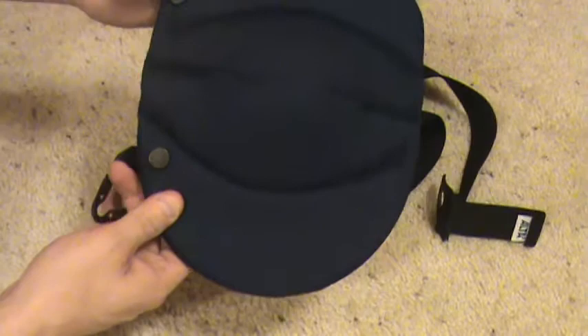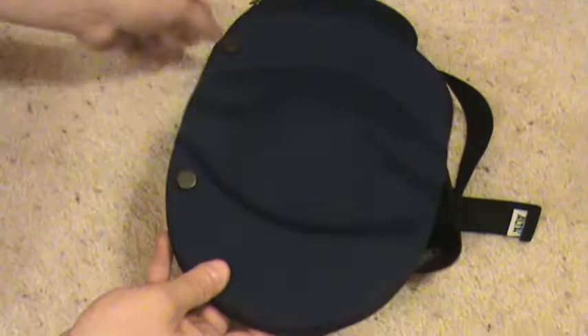Hey, thanks for choosing InstallerTools.com. Today we have the Alta FlexLine Multi-Purpose Knee Pads. These knee pads come in sets — it's one pair.